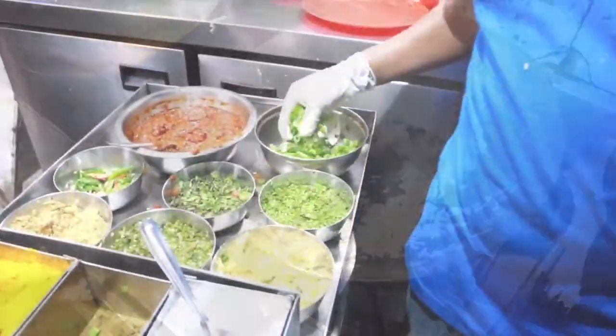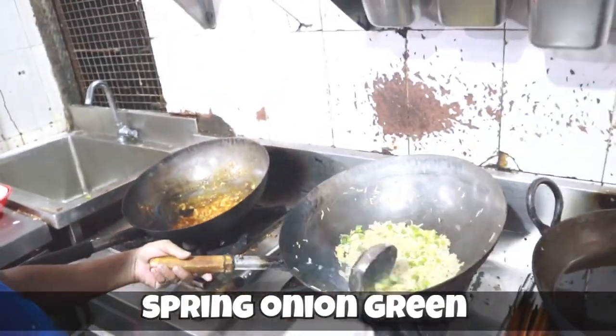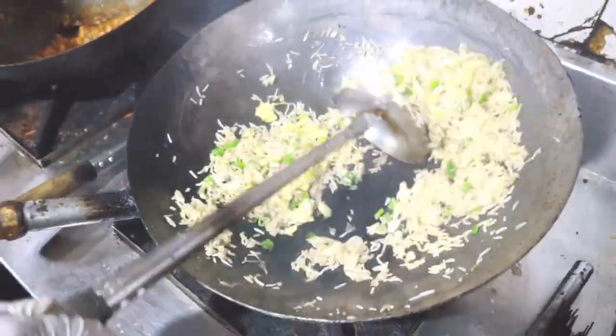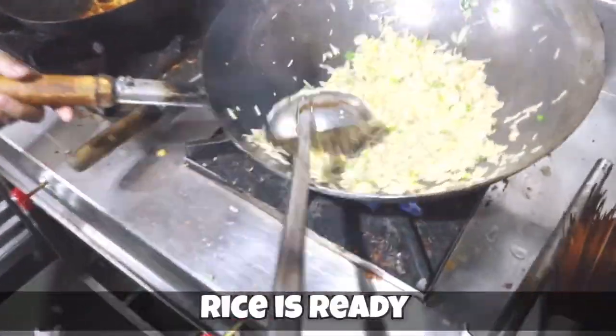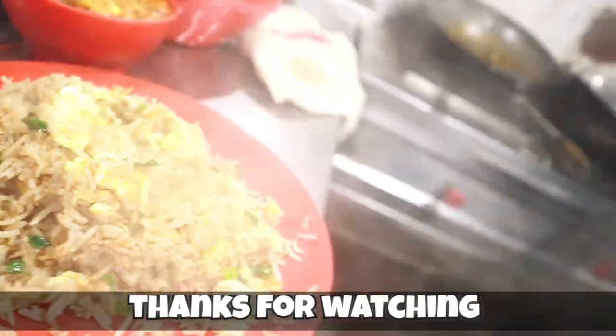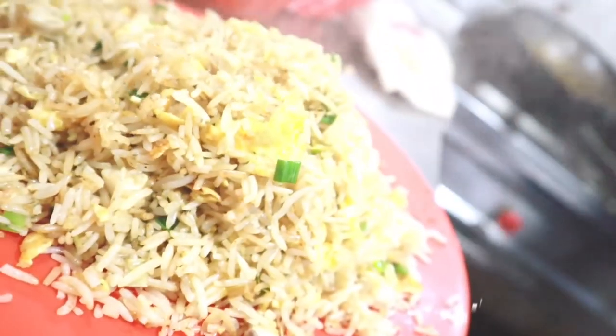Then you can add spring onion greens — he's adding the spring onion greens now — and this is ready! That was easy and quick. That's Indian fast food for everyone — chicken fried rice, steaming and piping hot! That's desi Indian food for you all.